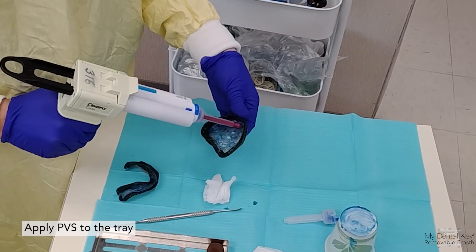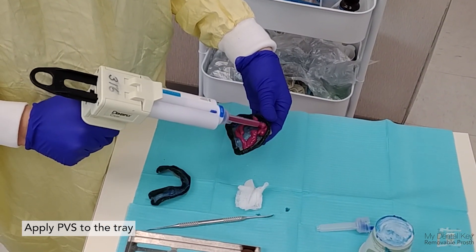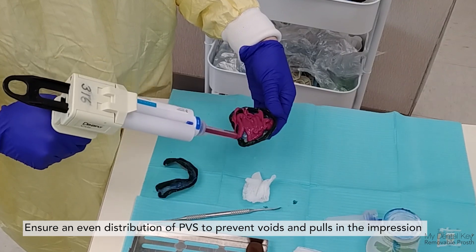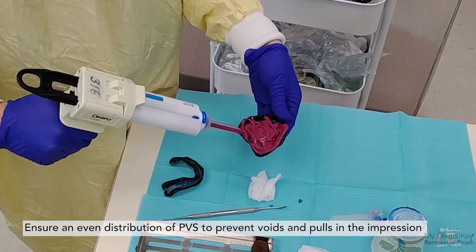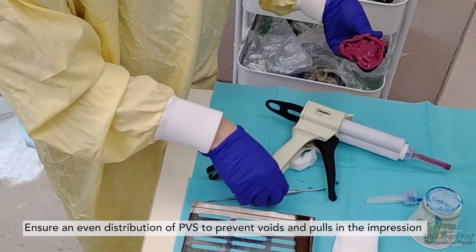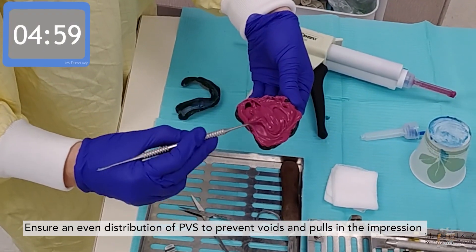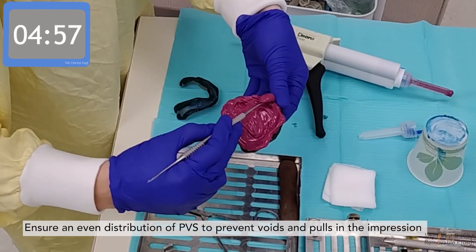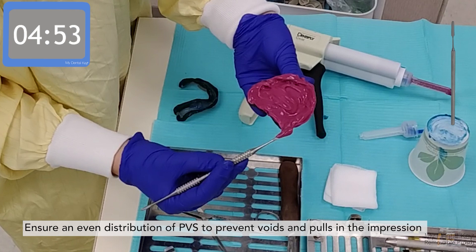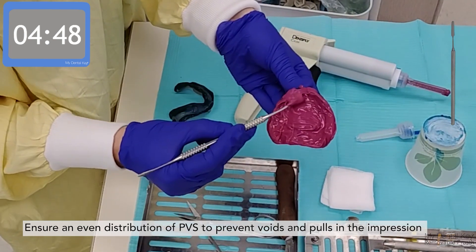Place the PVS into the tray by injecting the material from the impression gun. Butter the impression material into the tray as you apply it, evenly spreading approximately one to two millimeters of PVS throughout the intaglio of the tray. Start a timer for five minutes to keep track of the set. Use a hand instrument or spatula to continue evenly spreading the material to avoid voids and pulls in the impression.